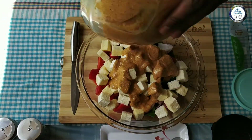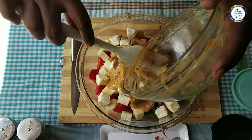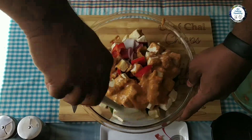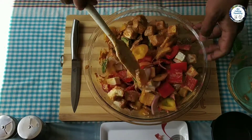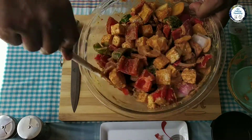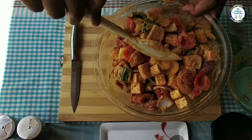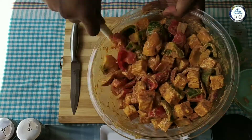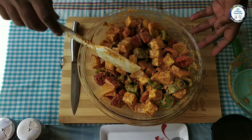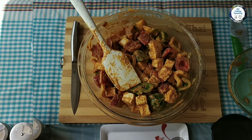Here I'm gonna add the marinade and give it a nice mix and fold. This is tricky guys - it's cottage cheese, so you need to be very gentle when you're mixing and folding it. Cottage cheese is very fluffy and very light. It's already looking very nice. Once we mix it thoroughly, I'm gonna leave it for 20 to 30 minutes - you can just leave it in the fridge.